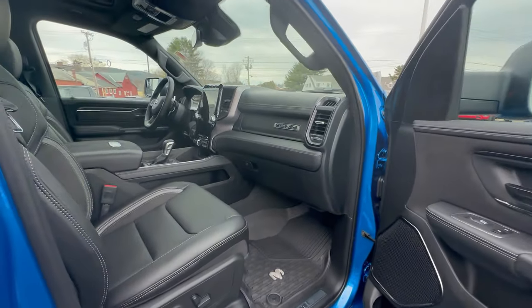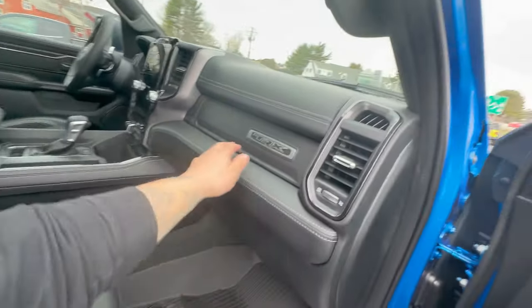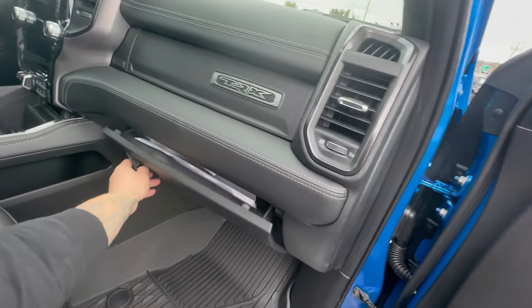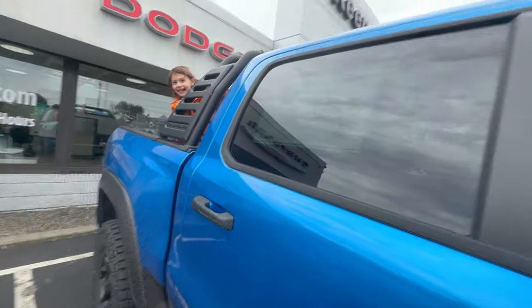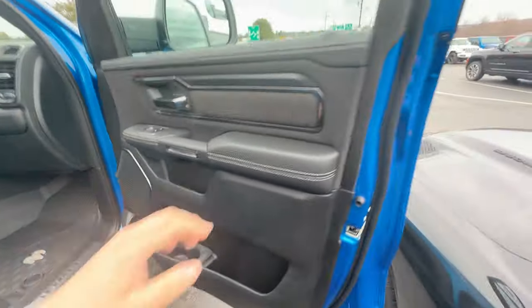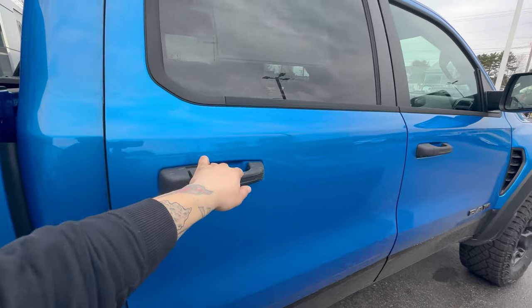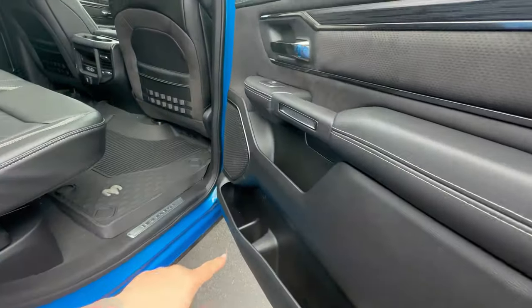I'm loving these corner marker lights. Look at this interior. I'm going to do a full review later on down the road, but I'm just loving all these little details. I love cup holders — this thing is cup holders galore. There are plenty, plenty, plenty of cup holders. In the back it's got some too.